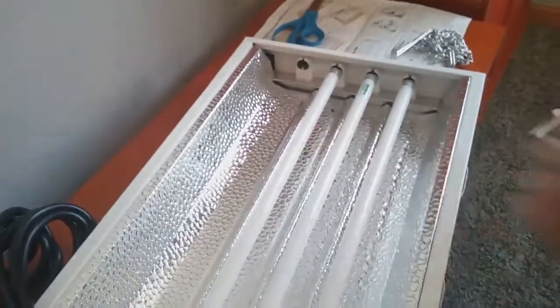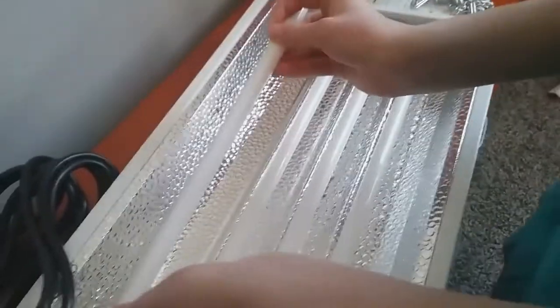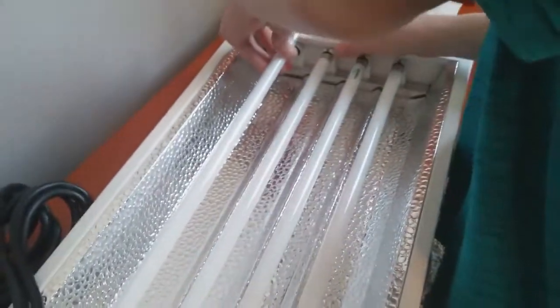This was a fairly cheap light bulb fixture that I bought off of Amazon.